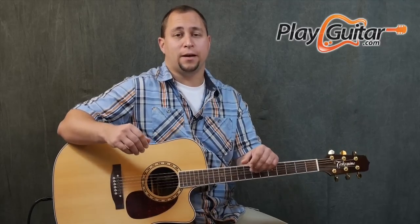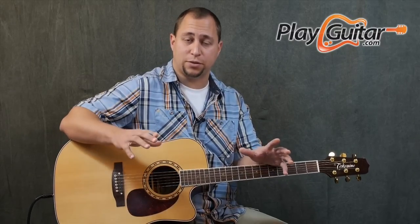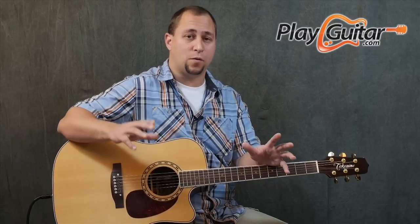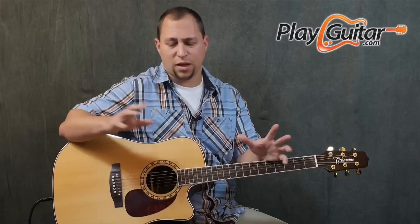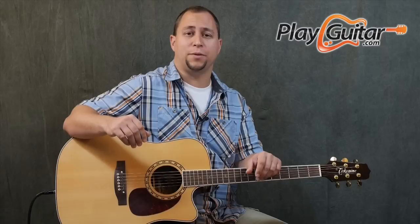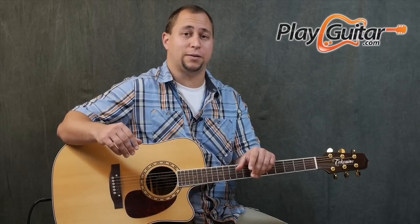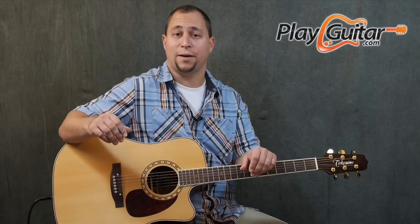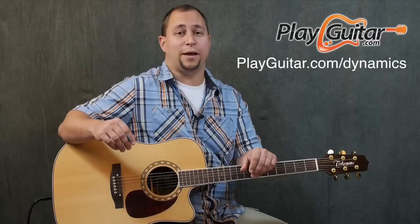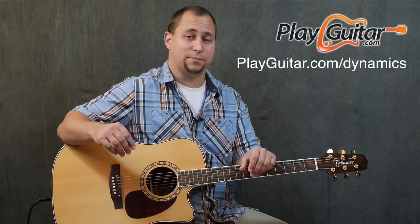You can find other ways to modify this too — try strumming three strings instead, try different strings, or go to the fourth string instead of the third string on that first hit after the root note. There are a lot of different ways to modify these patterns and create something that fits the song you're playing more closely. That's really what it's all about: learning to modify things so you can make your playing more expressive — and that's the whole point of the Dynamic Rhythm Guitar course at PlayGuitar.com/dynamics.